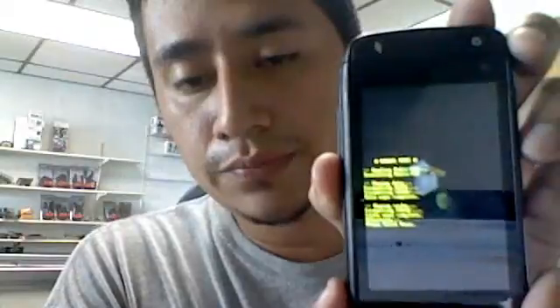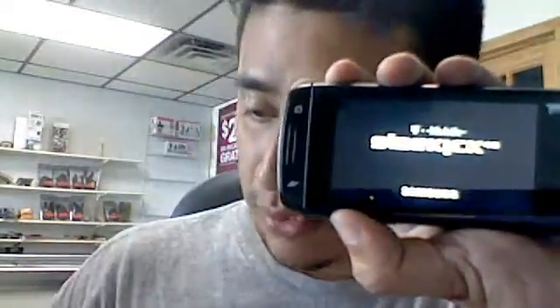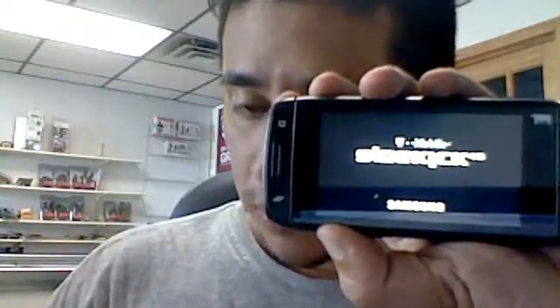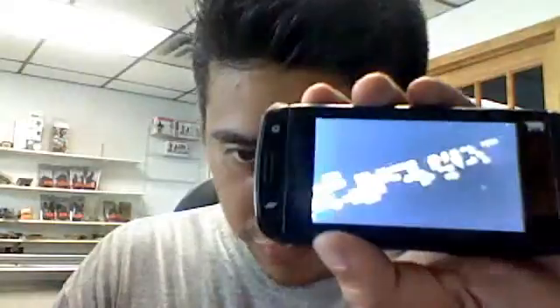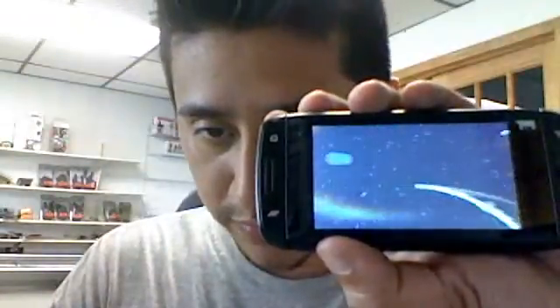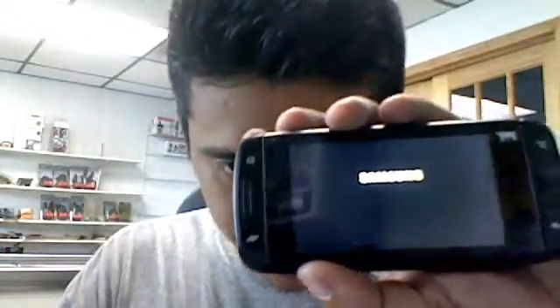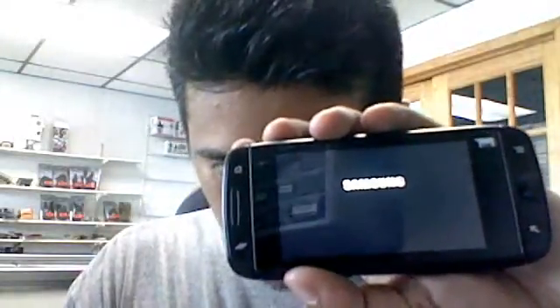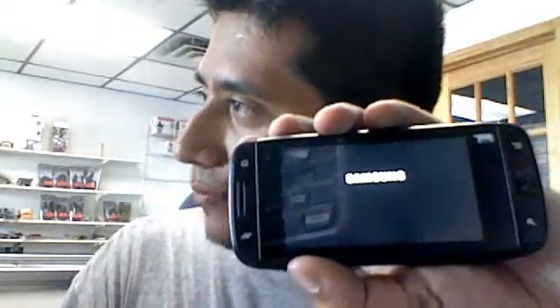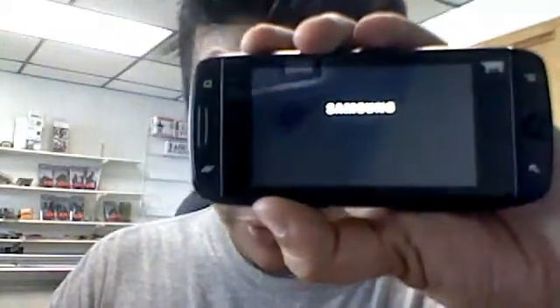So I press reset, and I believe now it's unlocked. It takes about 10 seconds for the intro and loading system, whatever that is. Excuse the cars passing by — I'm doing this from my laptop, I should have done it with my other camera.